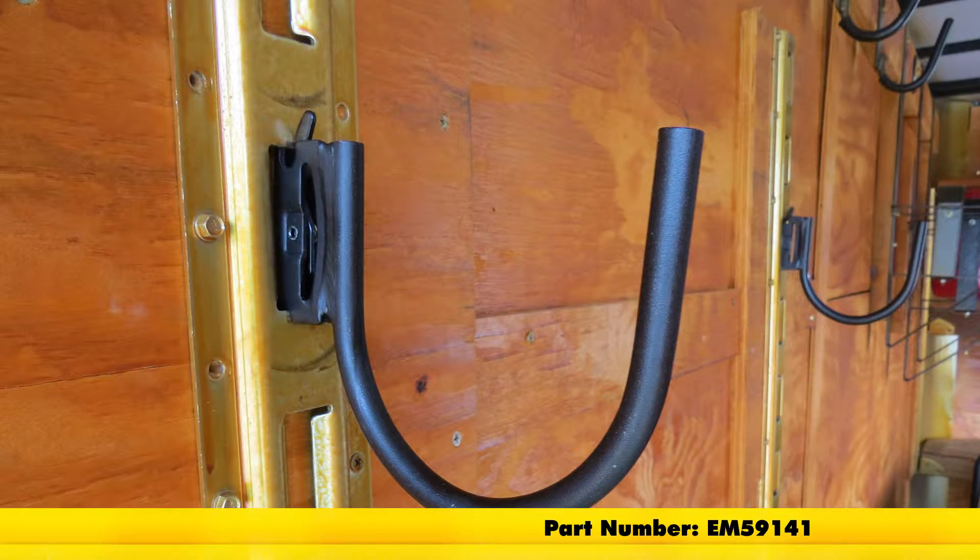And that's going to complete our look at the Ericsson Storage Hook for E-TRAC, part number EM59141.